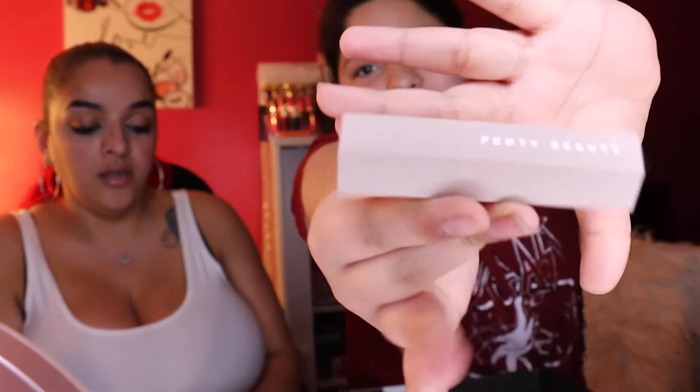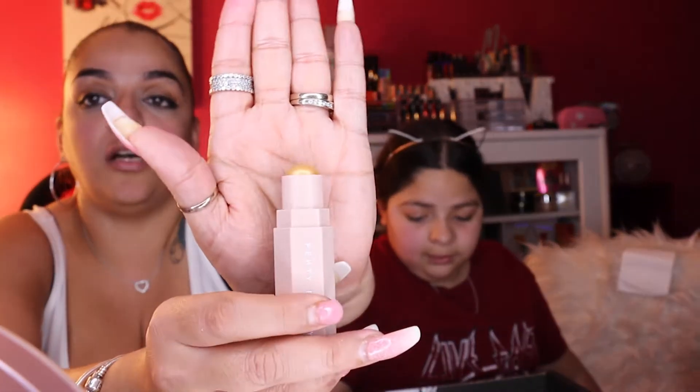Next is the Fenty Beauty Match Stix Shimmer Skinstick — the long-wear cream-to-powder highlighter stick that's weightless, blendable, and meant to be layered. The shade is called Blonde and it's a gold color, valued at $25. It looks similar to a rose gold and very pretty.